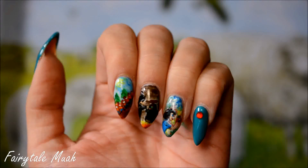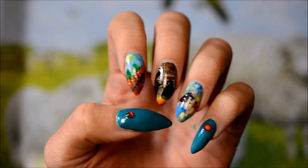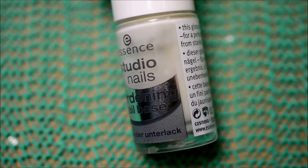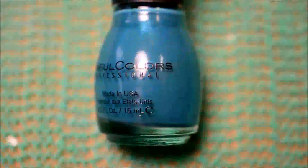Hello! Today I've got another fairytale themed nail art for you. I'm finally getting on with that series before December starts and then I'll be doing other stuff again. For this look I started out with a base coat, then used a whole lot of acrylic paint — like heaps and heaps of it. The fairytale this week is Snow White and apparently it needs a lot of colors.